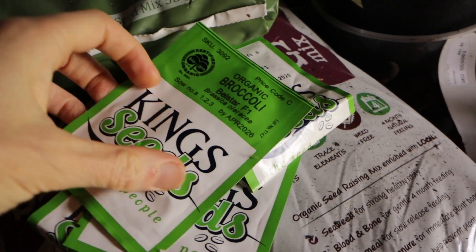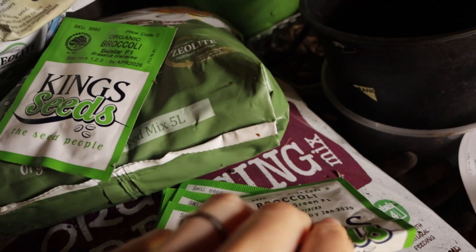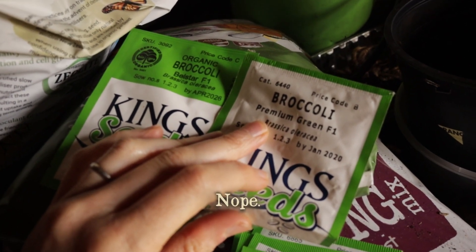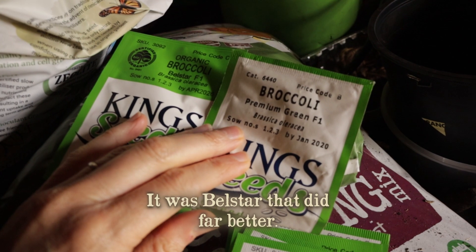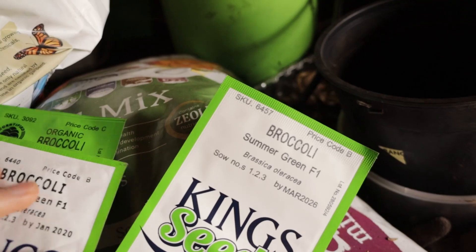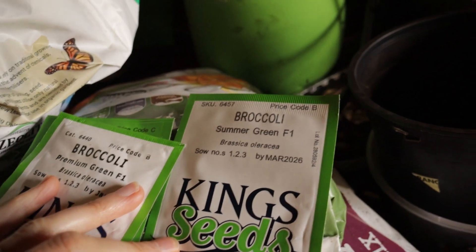I've got a few different broccoli and cauliflower varieties to try. For broccoli, we've got Bell Star, which I've grown before. Last time I did Bell Star and Premium Green, and the Premium Green definitely did better — they held their heads well, whereas the Bell Star went to seed fairly quickly. I've got a full packet of that. Pretty sure Premium Green was the good one.